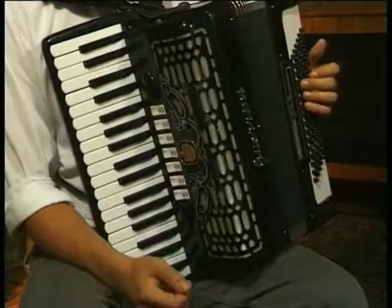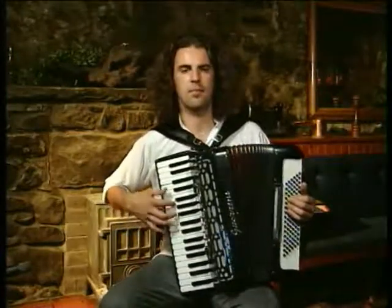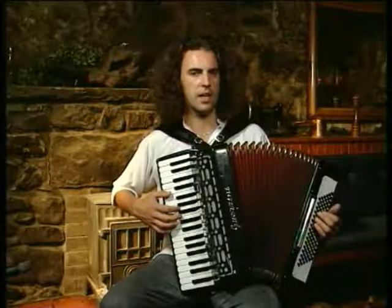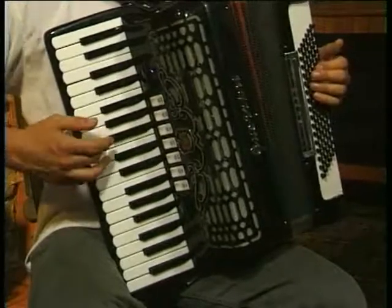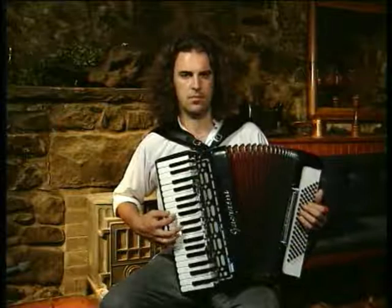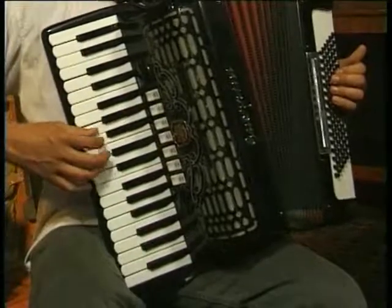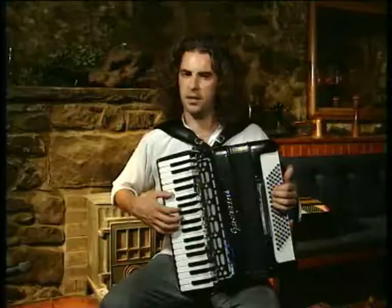That's another two-part tune, so it's not too much to learn. Let's play the A part slowly, section by section. There's quite a lot in there — let's hear that again. And the next section. And back to the first section. And back to the second section.